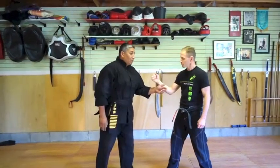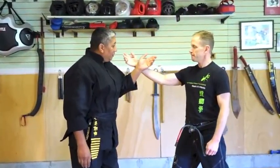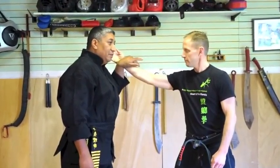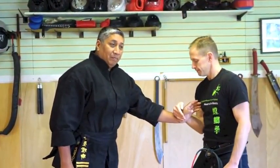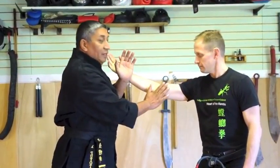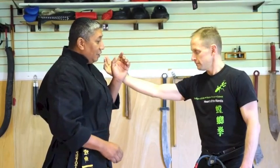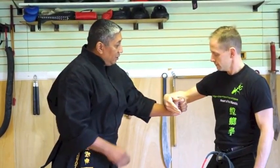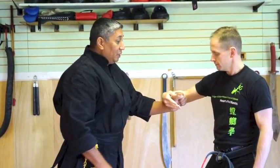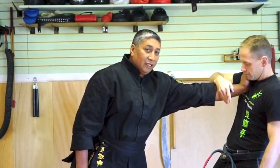All right, now we're going to show some of the common mistakes or details of the exercise and techniques. We're going to go from the outside hook to thrusting palm. Now Sifu Brown has to do this properly. One of the big mistakes is when he does the inside hook, the elbow is in an out position. Well, if that happens, he's going to get hit.